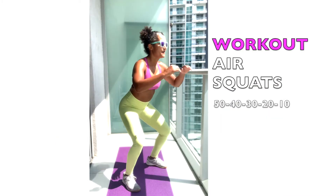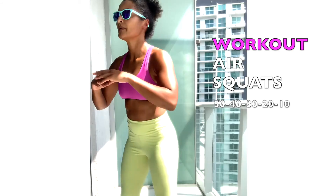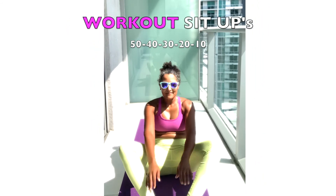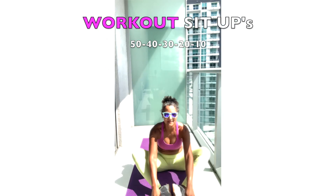Stand shoulder-width apart; the hips descend back and down as low as you can while maintaining the lumbar curve. Keep the soles of your feet together. The hands touch the ground at the beginning of each repetition.